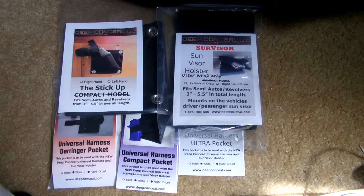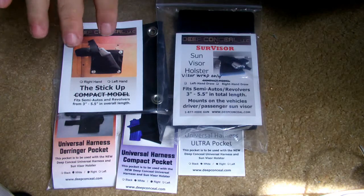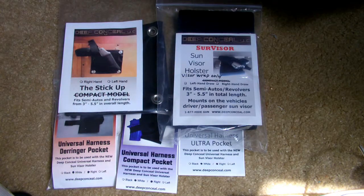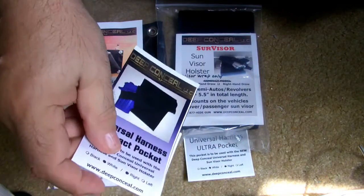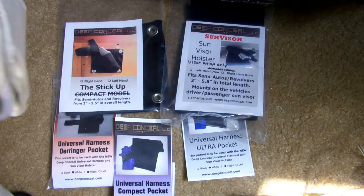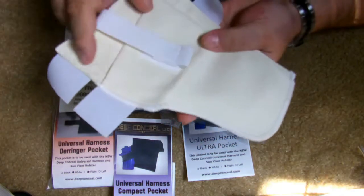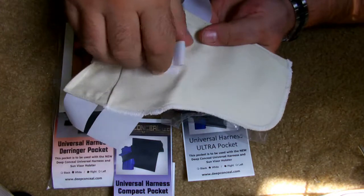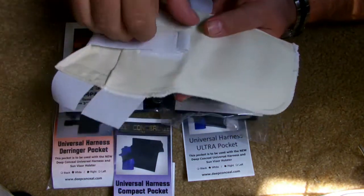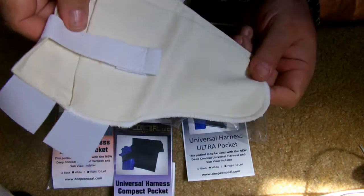Hey everybody, Concealed Tactics. Today I wanted to go over a nice little thing from Deep Conceal. They have pocket holsters that go for the universal harness that I have, which are nice pockets that Velcro to the universal harness. They come in a variety of different sizes for your guns and stuff.